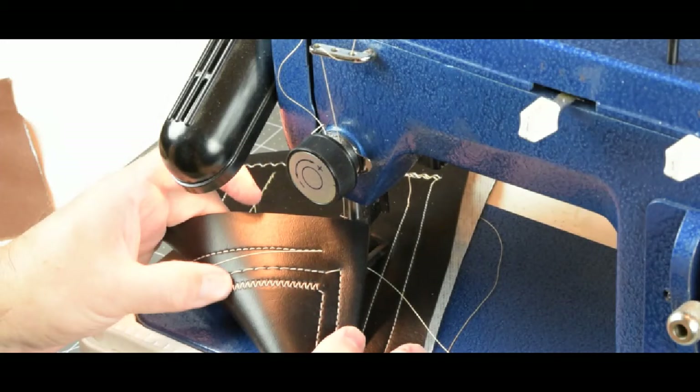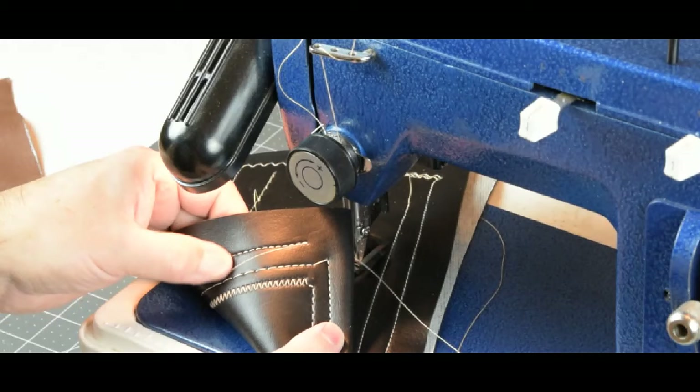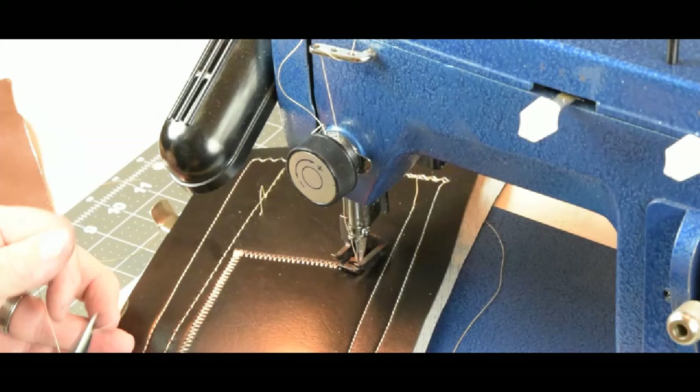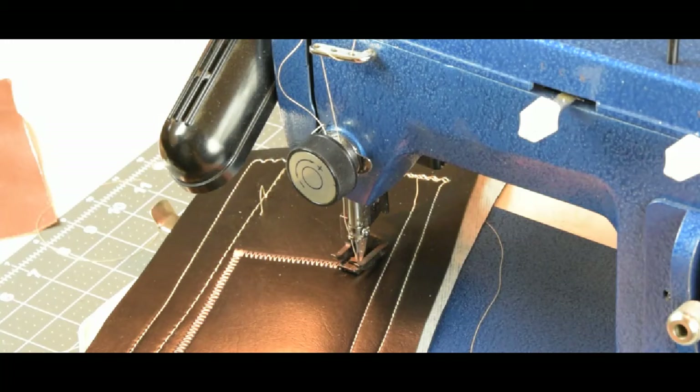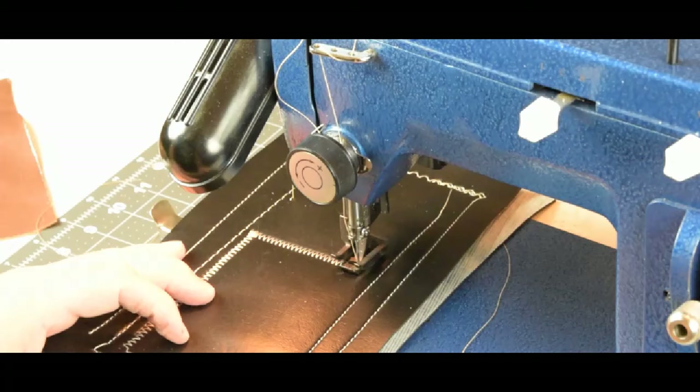Looking at the underside of the zigzag in the vinyl, we are making a nice balanced stitch — no loose stitches or loops below. If you had loose stitches below, you'd want to increase your upper tension. The most common problem you'll see with sewing is upper tension not being tight enough. Worst case, you've left your presser foot up where there's effectively zero tension. Dial in the basics first before you can really test the machine.